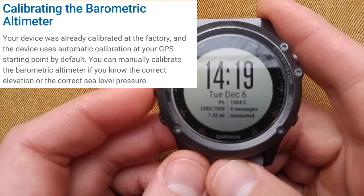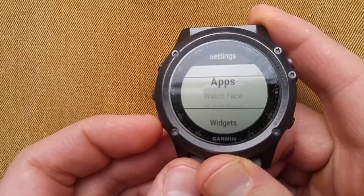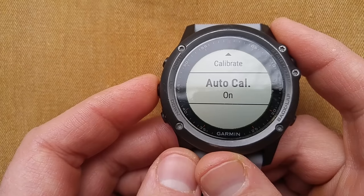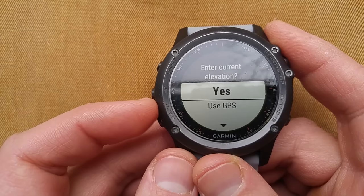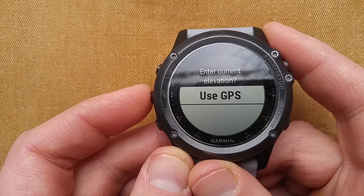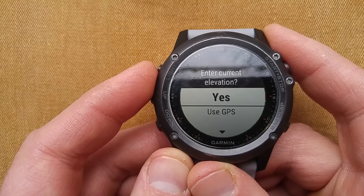Next up, the altimeter. Long press Up, go to Settings, go down to Sensors, and you can see your altimeter. A couple of different ways you can do it — you can turn on auto-calibrate and it auto-calibrates every now and then. You can enter your current elevation, or you can use GPS. If you use GPS, that only works if you're outdoors, and my understanding is it goes by the nearest town or city.